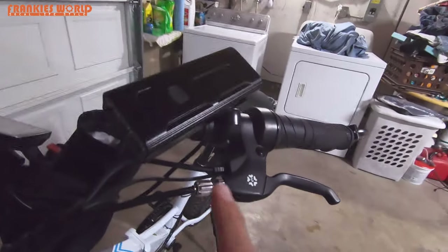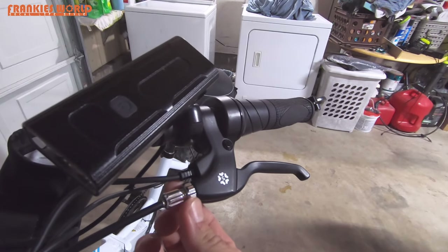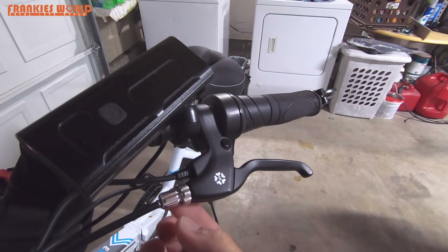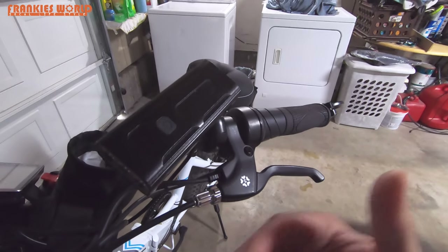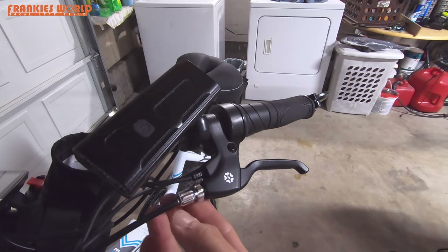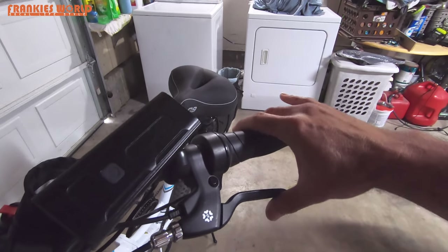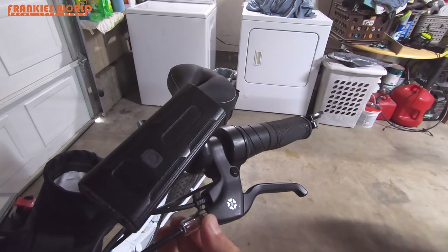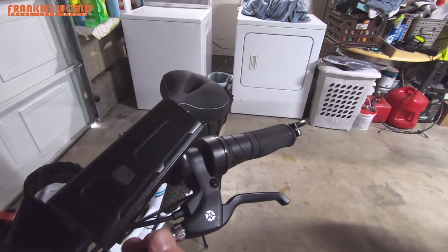So once you get that, you're going to have two adjustments here that you're going to turn. First, you're going to loosen the outer lock nut — that'll loosen it up so you can make an adjustment. Then you're going to turn the barrel adjuster — what we're doing is pulling the brake cable out, which tightens it a little bit. Just go a little bit at a time.